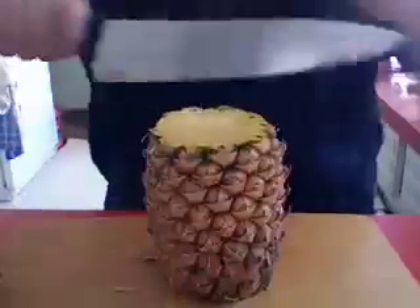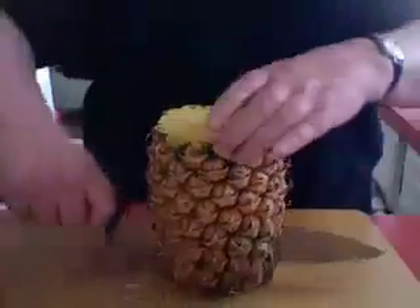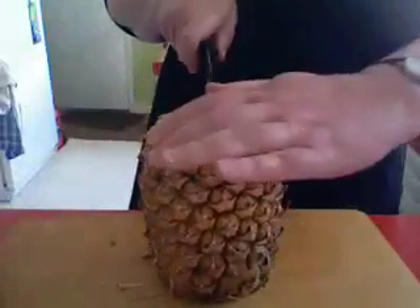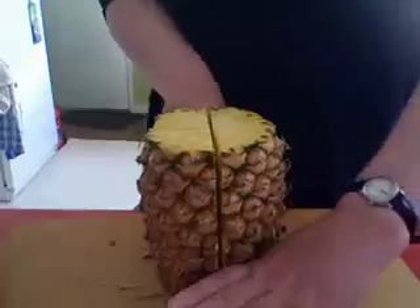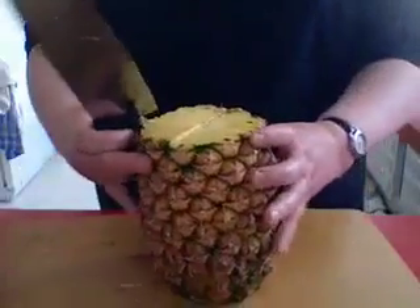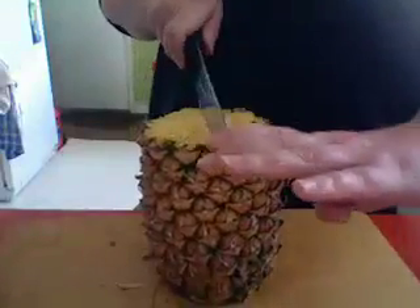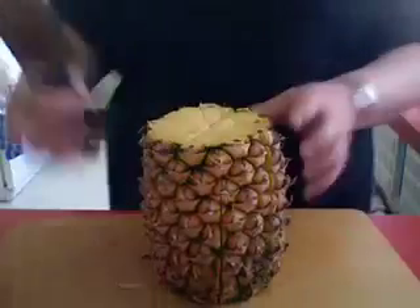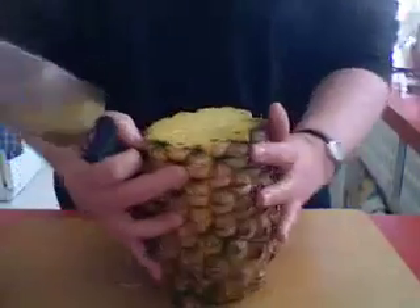Hack off both ends. Cut it from top to bottom. There's it in quarters. Rotate it, and do it so that it's now cut up into eighths.